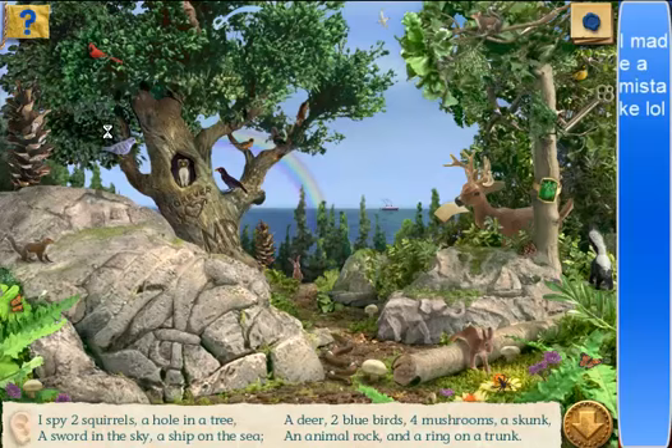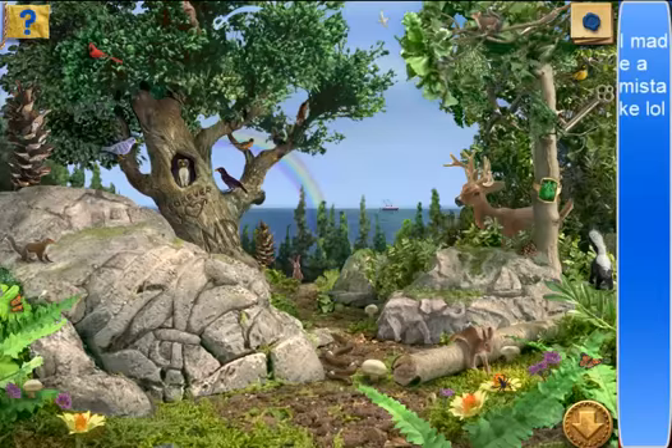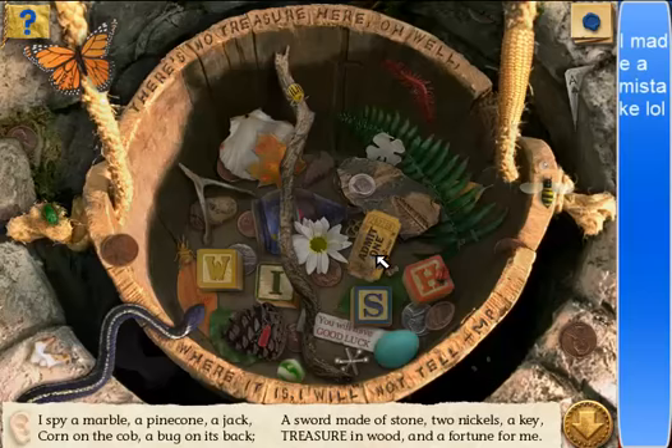Ta-da! There's a piece of a map in the mouth of a deer — he picked it up, then twitched his ear. Good for him, he can just sit there and be a deer. Alright, in here. I spy a marble, a pine cone, a jack, corn on the cob, a bug on its back. Corn on the cob — it's trying to hide in the onion thing.